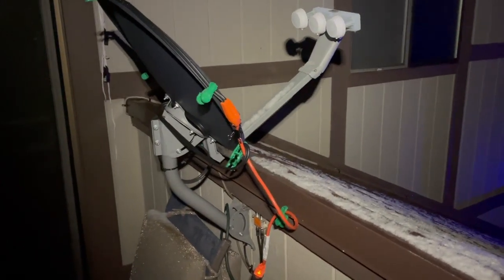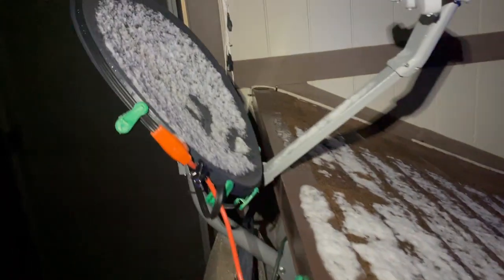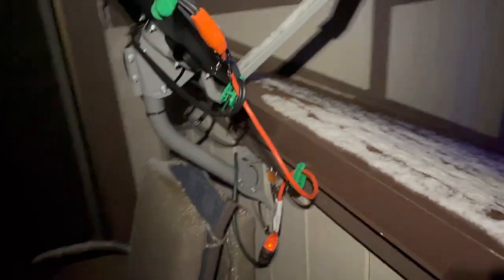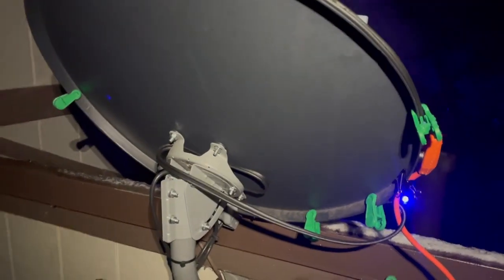This is a Dish Television satellite antenna and it's just starting to get a little bit of snow here in Prescott. I've got a heat tape wrapped around the outside edge of the satellite dish to try and melt the snow. This is an experiment — this is the first time it's been on.